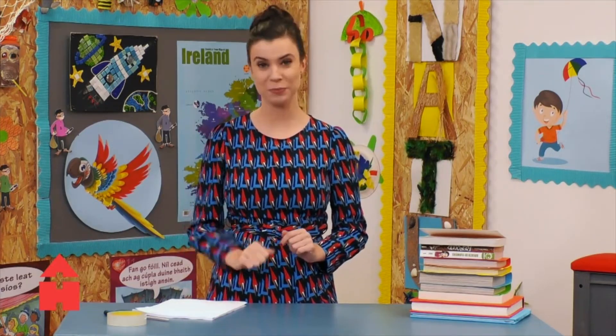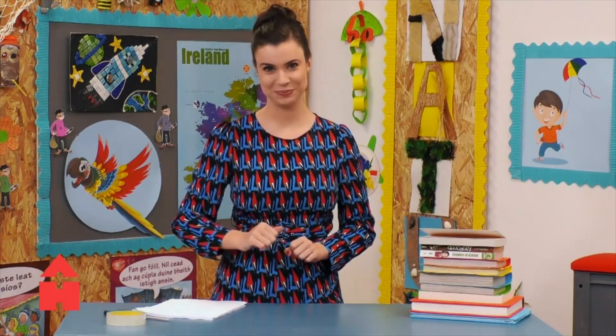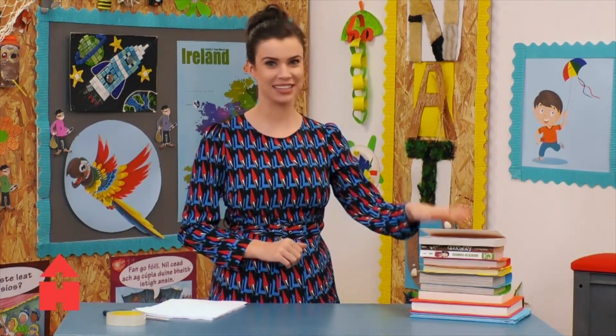So to start, all you need is paper, tape, scissors, and some books.